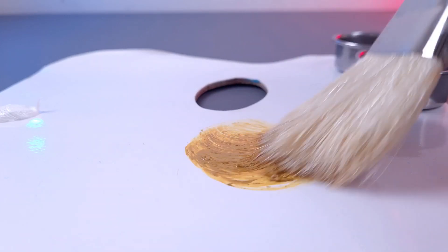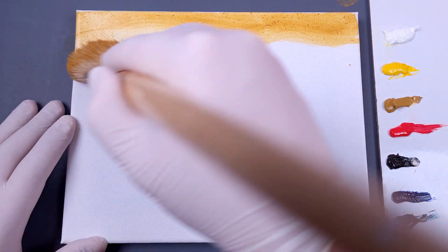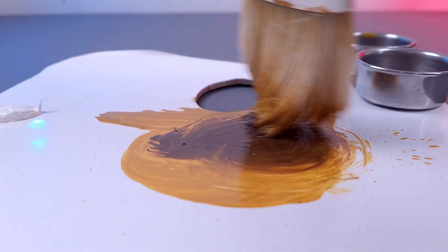First things first, we need some underpainting in warm tones. Let's paint the sky with ochre, adding plenty of solvent for a smooth flow. For the distant mountains, let's add some Mars Brown.